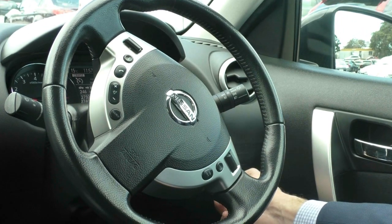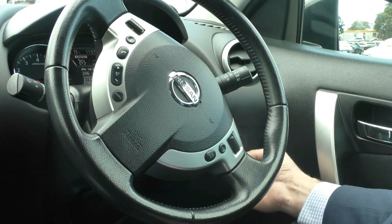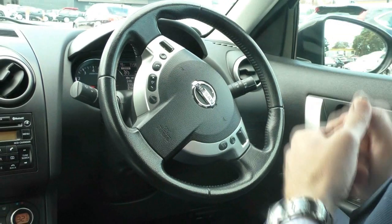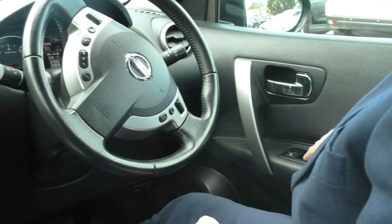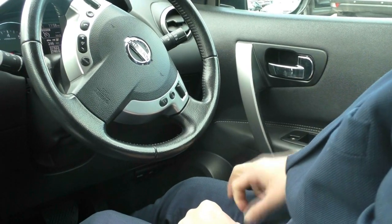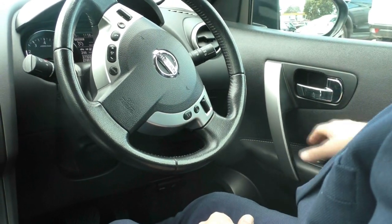Down here on the right we have electronic stability control or traction control, which you can turn on and off. You also have the ability to adjust your headlights for long country drives or city driving — adjusting for better vision close to or further from the vehicle. On the right-hand side we have the power window buttons, with all four windows controllable from the driver's side, and a child lock to prevent passengers from operating them.